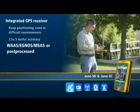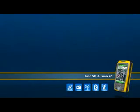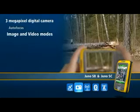The Juno series features a 3 megapixel autofocus digital camera for taking still photographs or recording video clips. Simply press the camera button to activate the camera application, aim, and press the camera button again to take a picture.